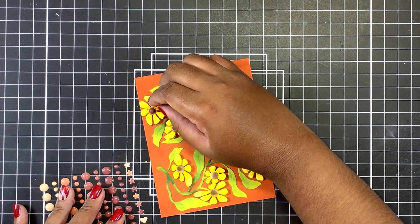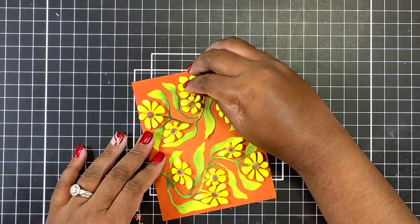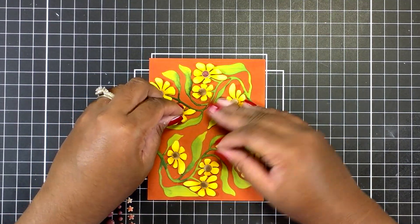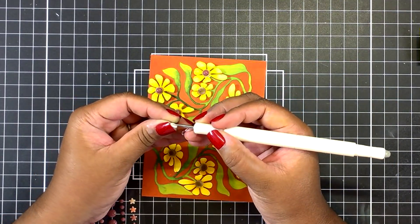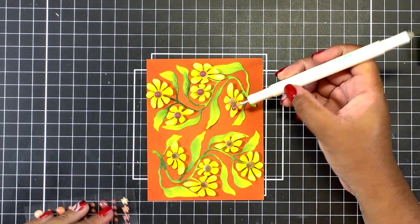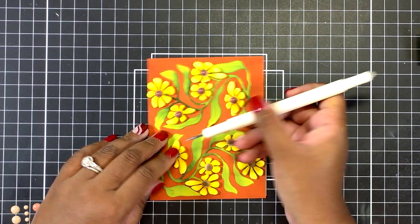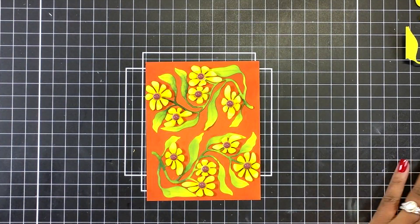I decided I needed a little more dimension, so I grabbed these Woodland Escape enamel dots from Altenew in a darker brown tone and decided to add them onto the centers. There were some that were the perfect size to match up to the center — they aren't covering the entire brown circle but they cover most of it. That's why I said I really didn't have to add the additional shading if I knew ahead of time I was going to use these enamel dots.